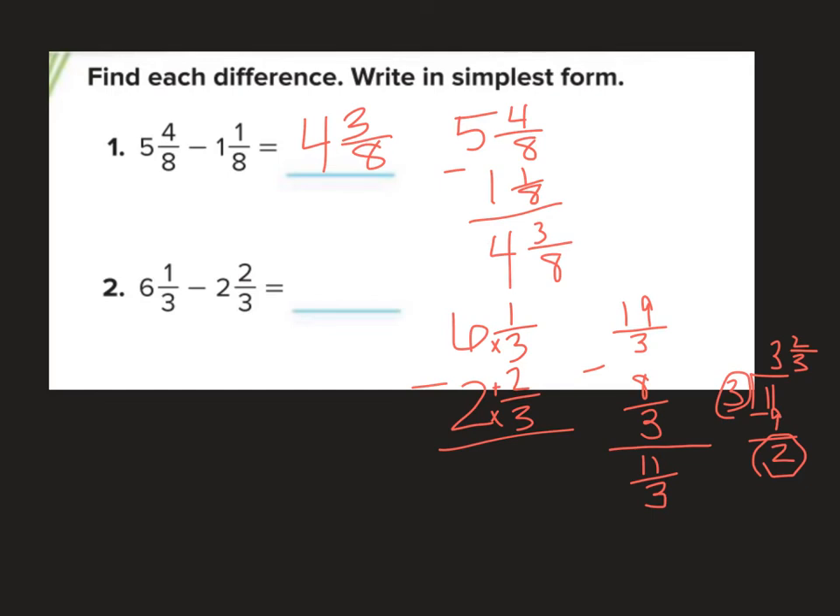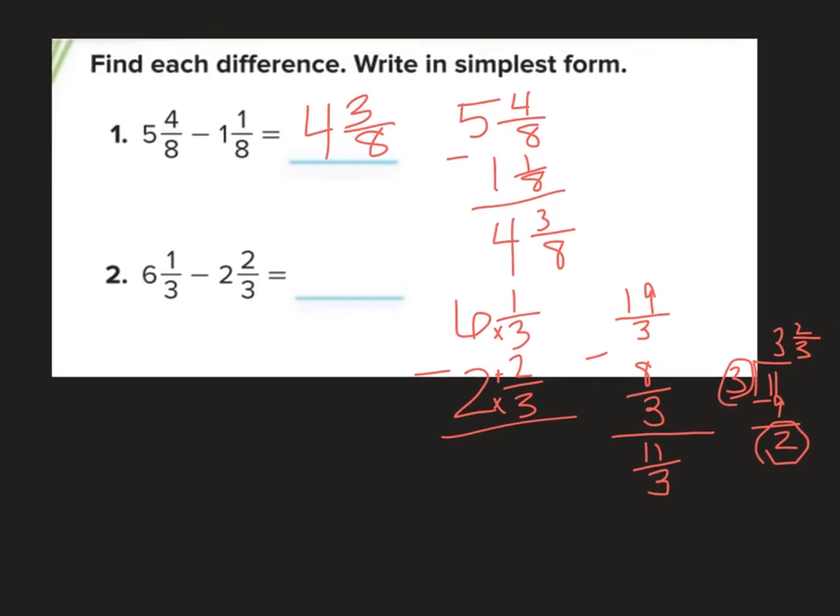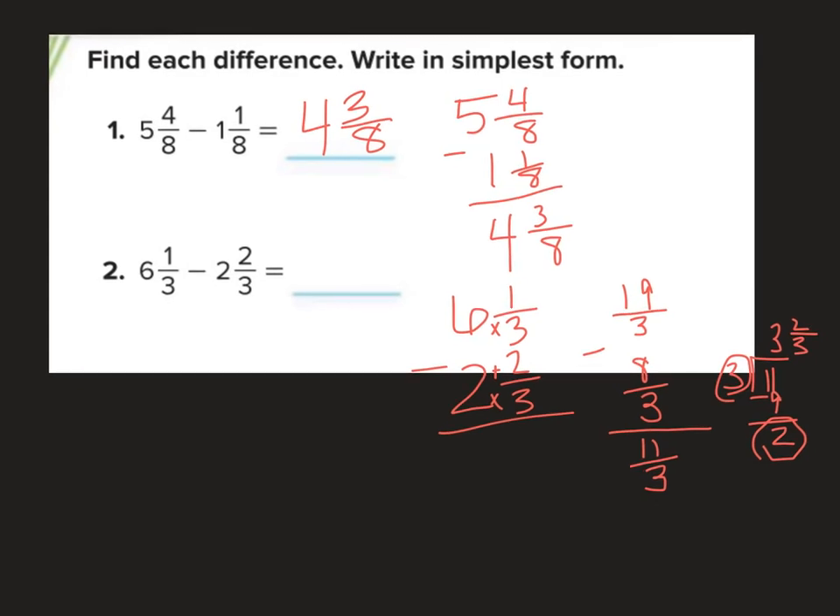Let's try this with ungrouping. I ungroup the 6, take one away to get 5, and add it to the fraction. 1 third plus 3 thirds gives me 4 thirds. Now: 4 thirds minus 2 thirds is 2 thirds, and 5 minus 2 is 3. So my answer is 3 and 2 thirds — same answer both ways: subtracting using mixed numbers and subtracting using improper fractions.